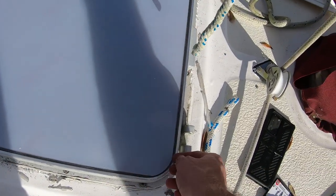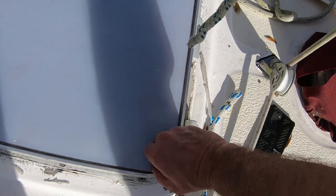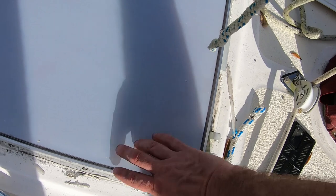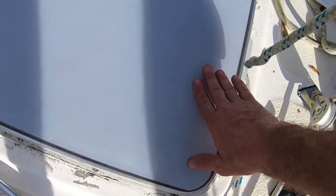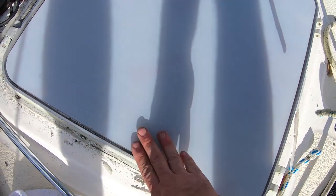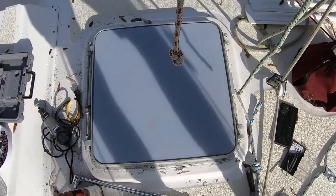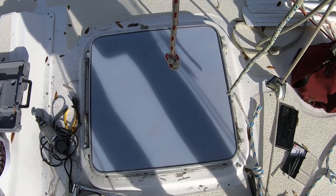For those of you who don't know, when you buy glass or plexiglass or whatever, it comes with this film on it so you can't scratch the surface while you're cutting and working on it. That'll get peeled off and I'm going to clean all this up with acetone and get ready to put it together.